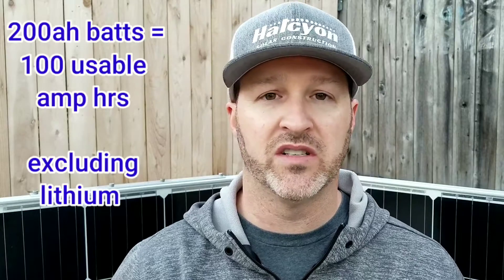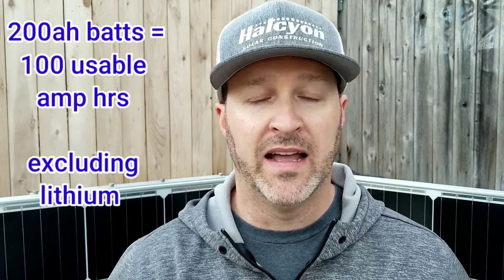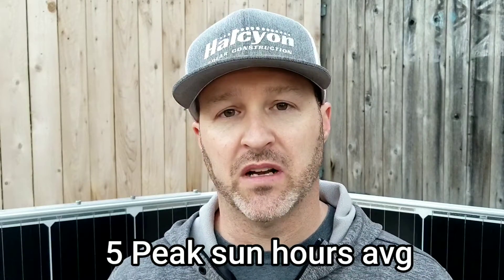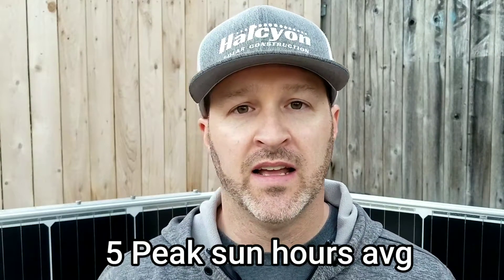So why do we go with such a big solar suitcase? A lot of us run the standard 200 amp hour batteries on our trailers when we're out camping, and let's say we use about 50 to 75 amp hours of power. A 100 watt solar panel is going to put out roughly 6 amps, and if you have a 5 hour sunlight day — which is kind of the average — it's going to take 5 hours to generate 30 amp hours of power.